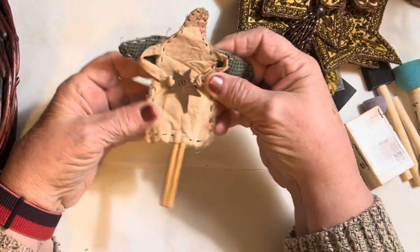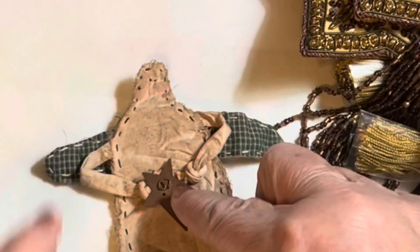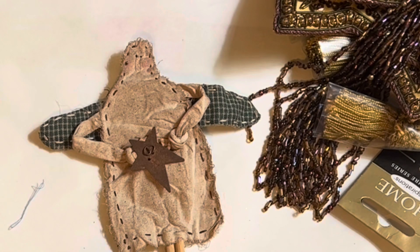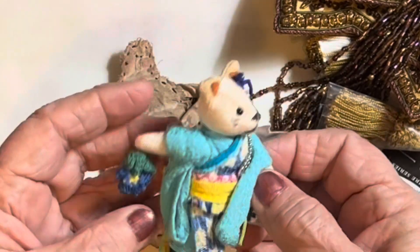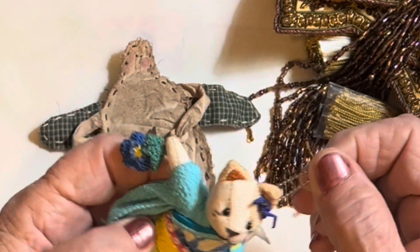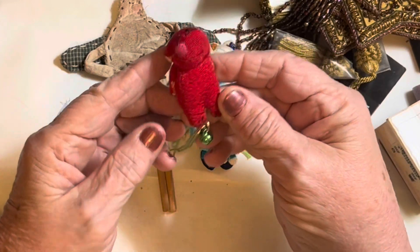I saw this and thought 'oh I just love that' — that little fairy would be very cute to tuck into a pocket. Then I just started picking up some other things. This is a little Japanese kitty cat — even the tags are in Japanese — and I thought 'oh that'll be cute in my Asian journal.' I just love her! There was another one in that same bin that I think is also Japanese.